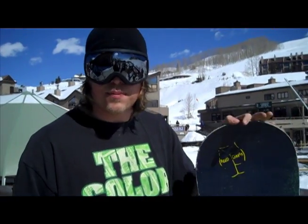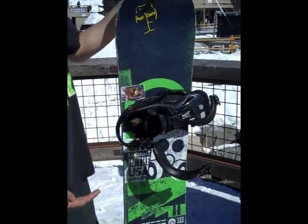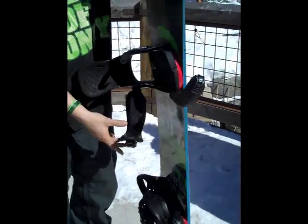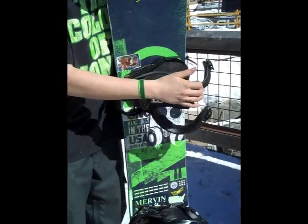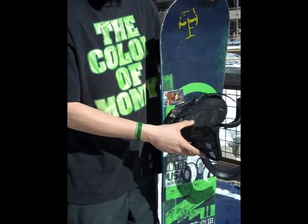I'm just going to lay down some basic principles about snowboarding. This hearing device, or snowboard, whatever you want to call it — these are your bindings, which are your feet going through here, and you just put them in there and then strap them shut like this, they click and whatnot. This is a high back; this is so you can really turn on your heels while you don't break the hell out of your ankles when you're snowboarding.